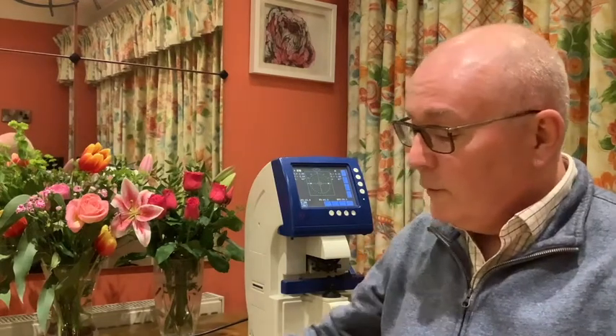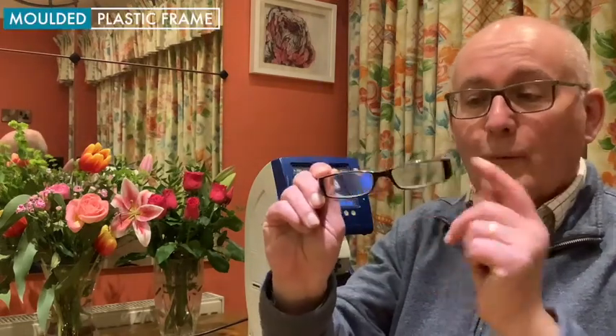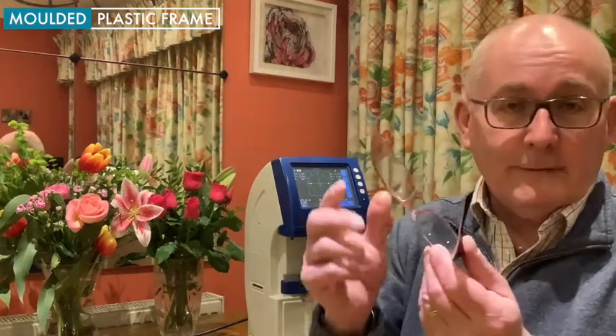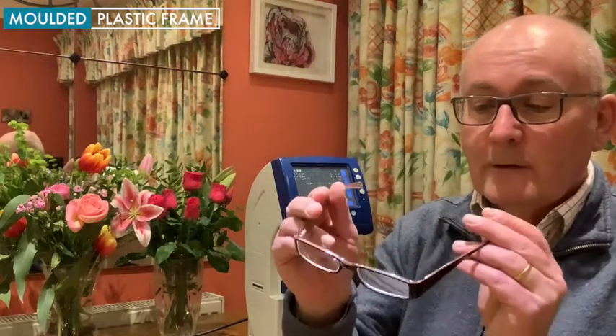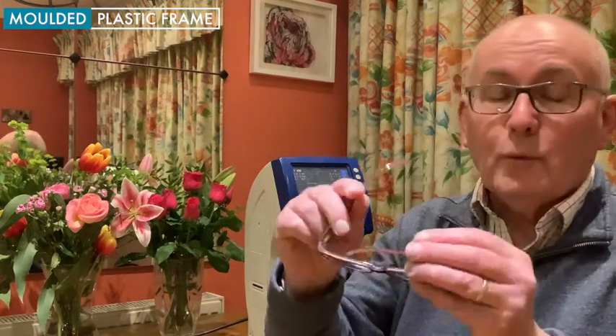To start with, we're going to be looking specifically at spectacle frames. They come in different shapes, sizes, and materials, but the ones we want you to keep are most important. This is a moulded plastic frame — what we call a four-rim frame. It's got built-in moulded nose pads, it's nice and strong, and this one has got sprung sides. We want you to keep these.